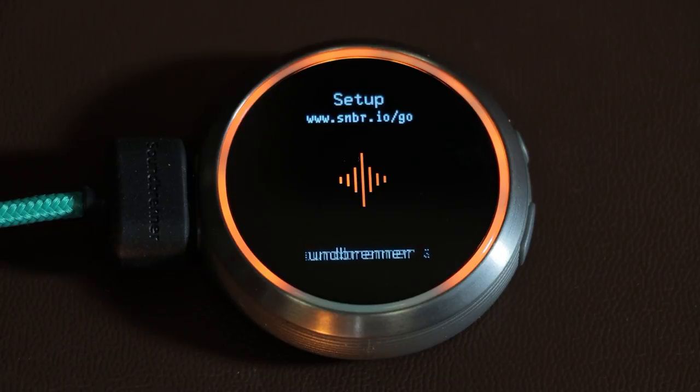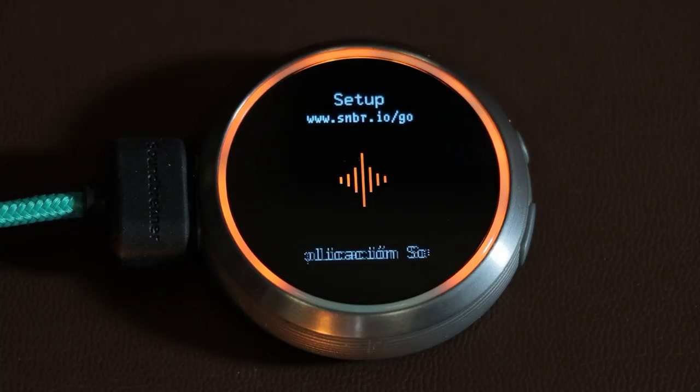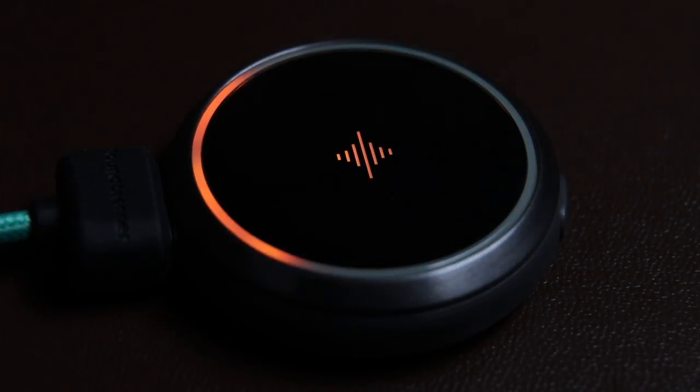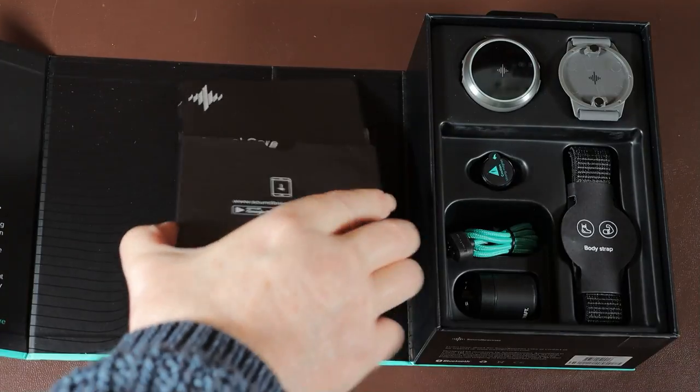The scrolling message basically tells you to download the app to set up the Core, and it keeps going even once the Core is charged. I noticed the first time I charged it that the red light didn't make a complete circle — I thought an LED was out — but the second time I realized this is actually an indicator of how much charge remains in the Core.